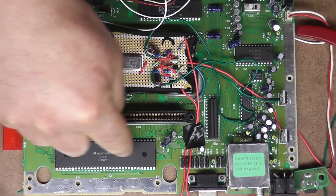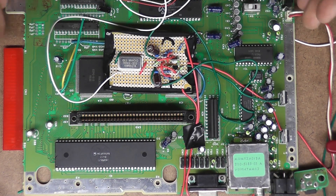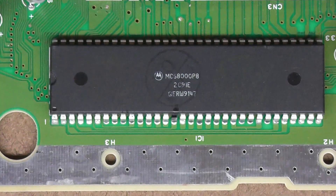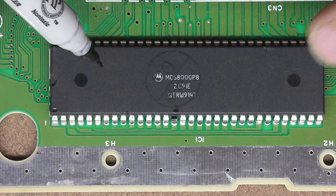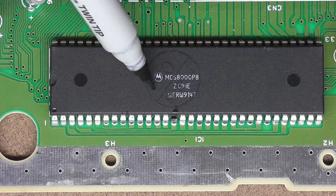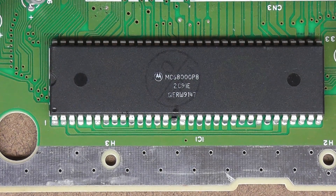Let me get in as close as I can to show you the trace we have to sever. Here's the brains of the operation — this is the Motorola 68000 CPU that the Genesis Model 1 used. I chose the original Model 1 that says 'high definition graphics' because some other variations use a different chip and I'm not sure if those are overclockable, but I know this one is.